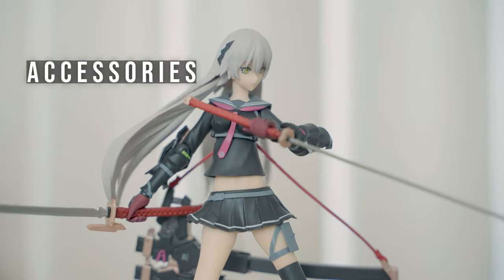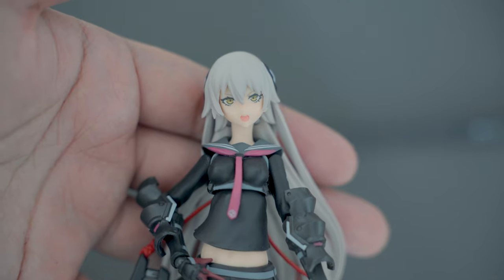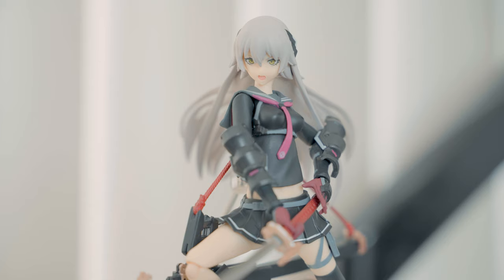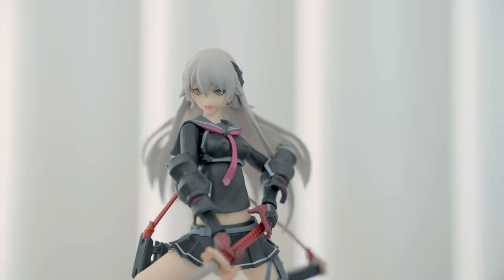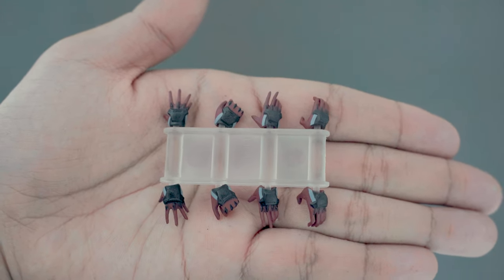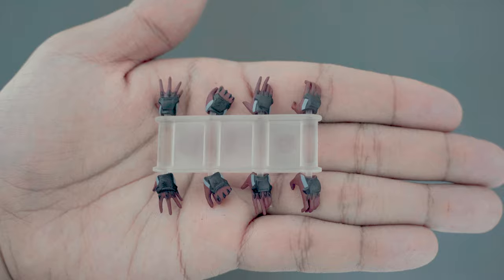Ichi has two face options: one calm yet resolute face, and the other is a sort of angry fighting face with mouth open. She doesn't feel angry enough though, and the lack of other face options is a bit of a downside. The set of hands include a pair of closed fists, open hands, a pair for holding the swords, slightly opened hands, and another pair for holding the scabbard.